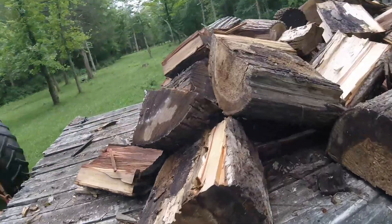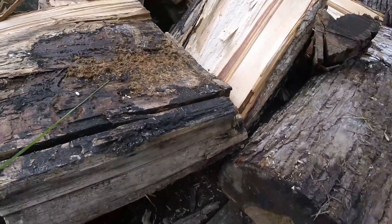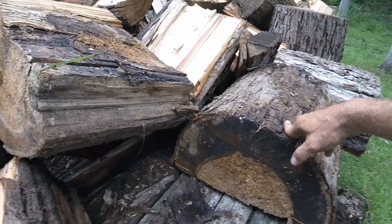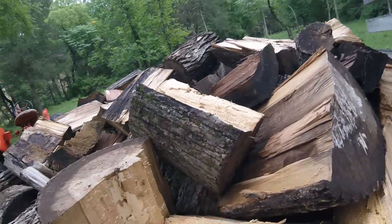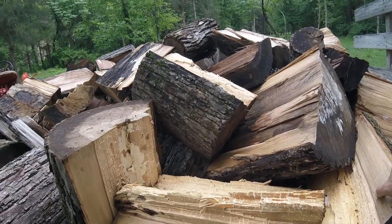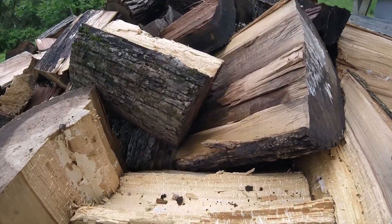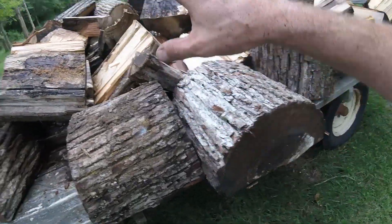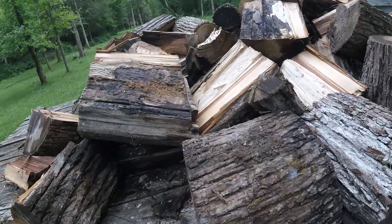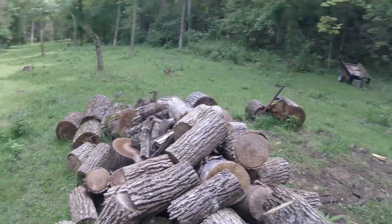Some of you might be wondering why bother with this poplar, which is low BTU to begin with and that's half rotten. Well, the easy answer is in my experience you don't always need that high BTU wood. Take a March morning where the low is like 35 degrees — maybe you didn't burn the fire all night and you just need something quick in the morning to take the edge off in the house. You're not going to get a quick fire out of oak, and if you do, it's often going to be way too hot in the house. So this stuff, which is kind of punky and half rotten with low BTU to begin with, it's perfect for a morning like that. About to finish up here — looks like I've got two or three more big ones to crack.